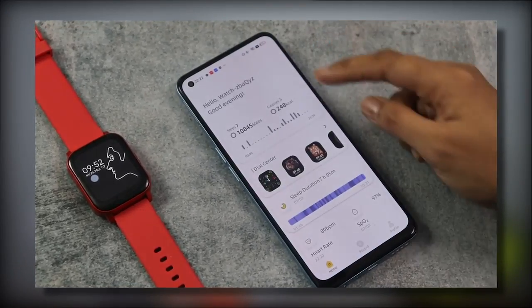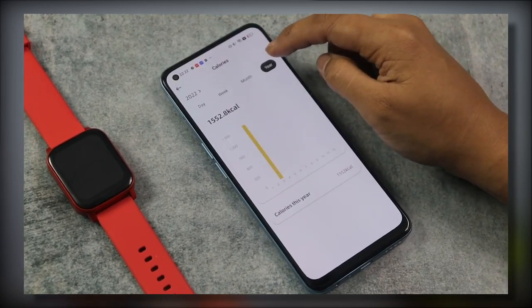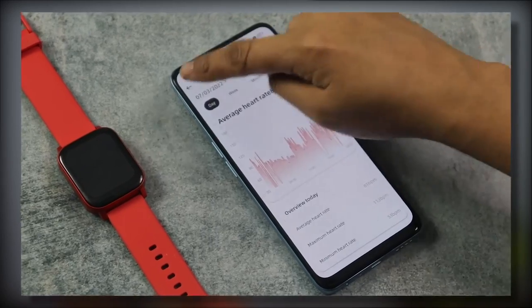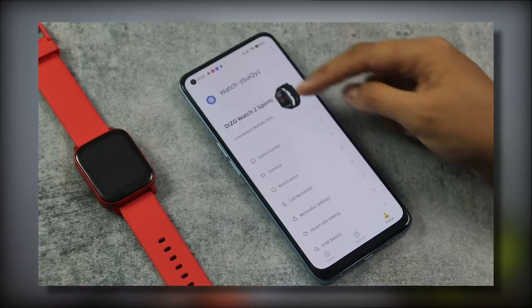The watch app, called Djo, is simple with a very easy interface. You can see your daily step count, calorie count, and health data by day, week, month, or year. There are 150+ watch faces in the dial center, and you can customize them. Sleep duration, heart rate, SpO2 records, and calories burned are all accessible. Battery backup is good — starting at 93%, after 4 days of use it is still at 60%.